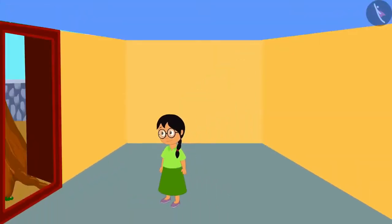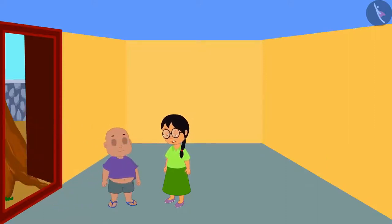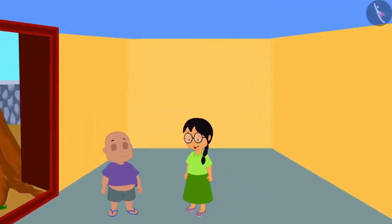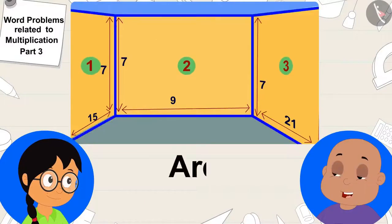Painting of Meenu's house is about to begin. There are three rectangular walls in her house. Bablu came to visit and Meenu said she will paint the three walls in different colors. Bablu suggested she put her favorite pink color on the wall with the most area. But which of the three walls has the most area? Meenu asked Bablu.